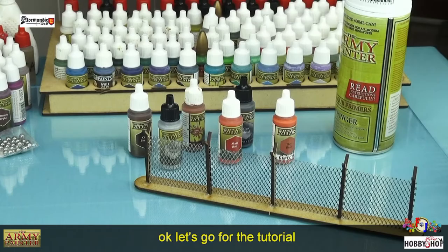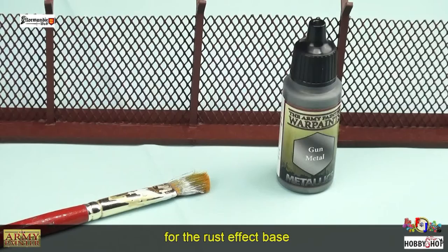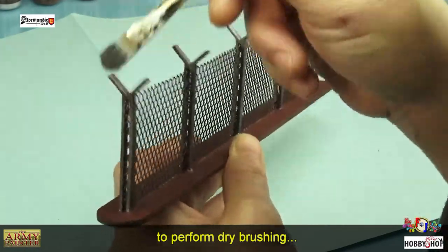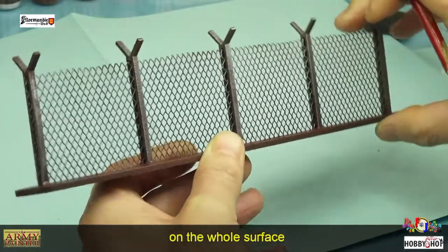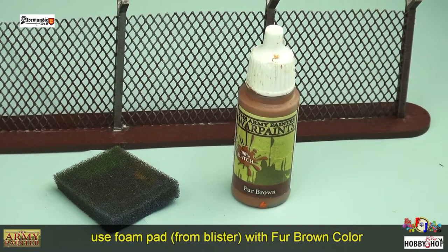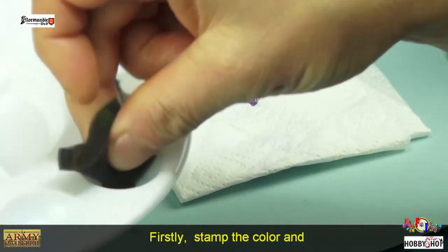On va sous-coucher nos barbelés avec du Color Primer Chaotic Red pour symboliser la rouille. Ensuite on va prendre du Gunmetal et on va effectuer un brossage à sec sur toute la surface de notre barbelé. On va ensuite prendre du Fur Brown avec une protection de blister qui va nous servir.